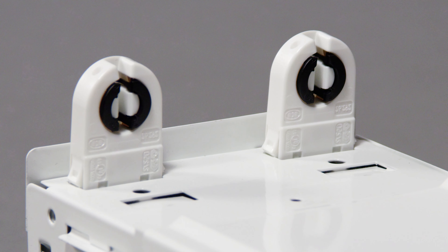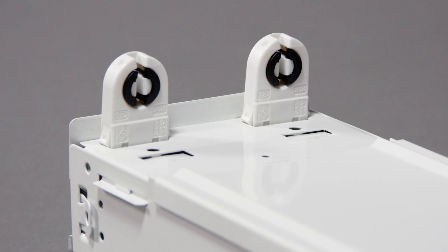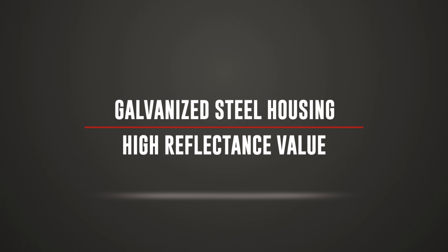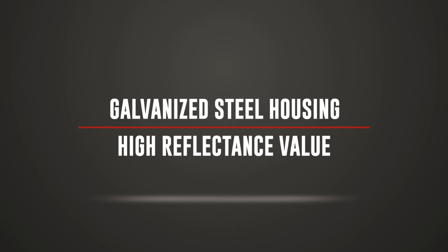PLT strip light fixtures do not include cables or LED lamps; however, non-shunted sockets are included for convenient installation. The galvanized steel housing and high reflectance value of the gloss white finish make these fixtures durable and effective additions for warehouses,